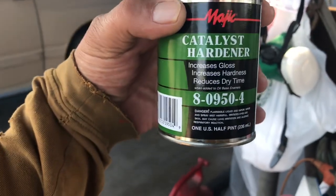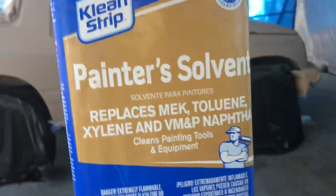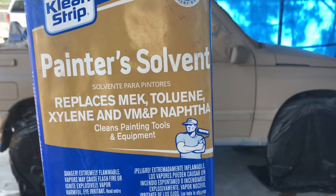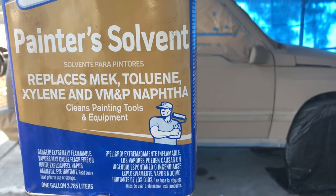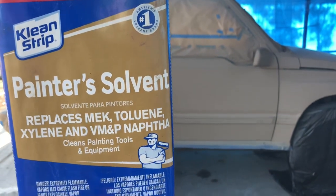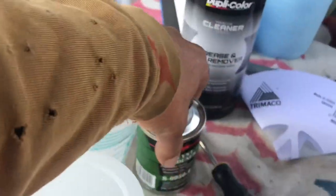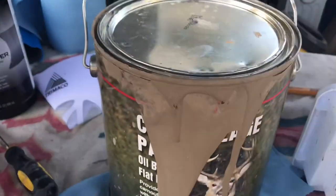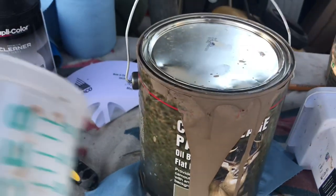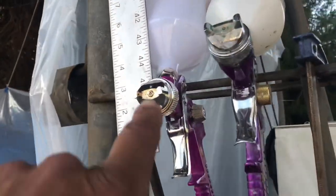Here's what I mixed: I used two ounces of hardener, eight ounces of solvent — we're in California so they don't sell xylene, MEK, toluene, or naphtha, but they sell this stuff that's supposed to replace all of those. So I used eight ounces of that solvent, two ounces of the Magic Tractor Paint hardener, and one quart of paint. Mixed it up real well, strained it, put it in my HVLP gun and sprayed it out.